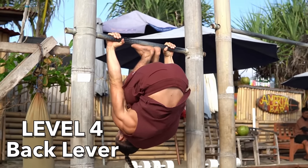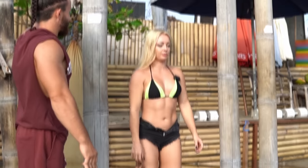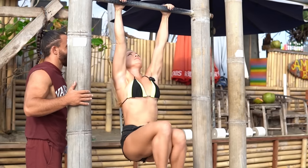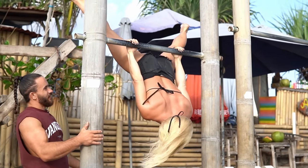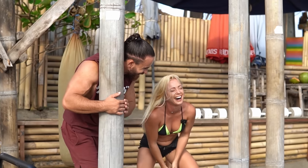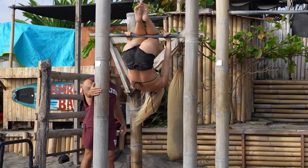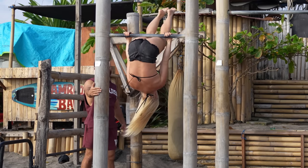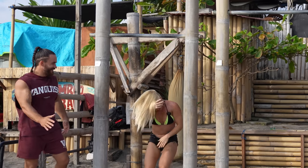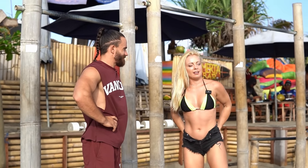Now let's move to level four: back lever. It's a static movement. I think you have enough strength for this. First attempt — just going up, open, and slowly down. Hold one, two, three. Try your best — up, open legs, and slowly hold. Three, two, one. Easy! Give me five. Level four done. My ass is on fire now.